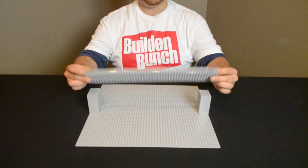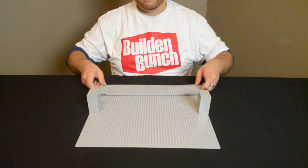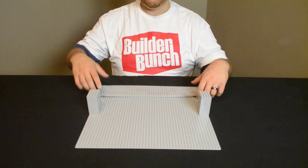A beam bridge has three main components. First, the beam that goes across — I made this using simple base plates. Then you have two columns on either side. Normally in a bridge, this is landmass.